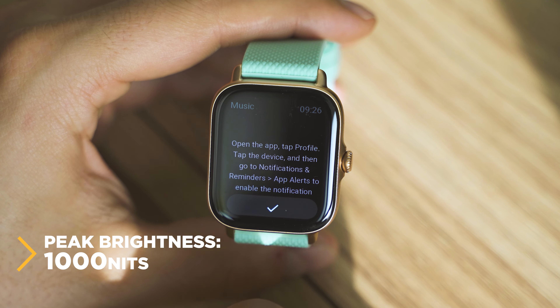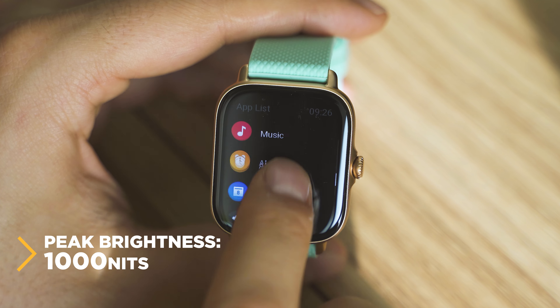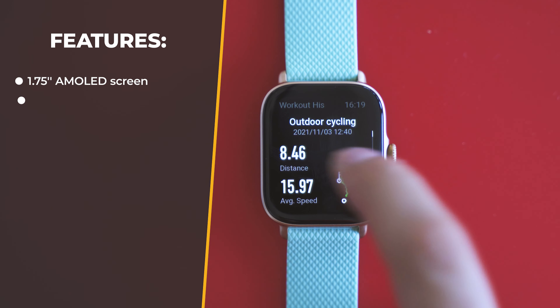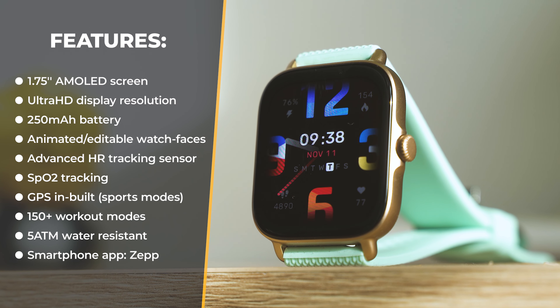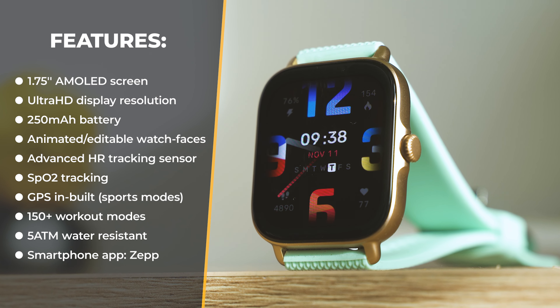Tech highlights: a 1.75-inch square AMOLED screen with ultra HD resolution, 250 mAh battery, animated and editable watch faces, advanced HR sensor, SpO2 tracking, smart sports detection, GPS, more than 150 workout modes, 5 ATM waterproofness, Alexa as a smart assistant for certain regions, and the Zep app for management.